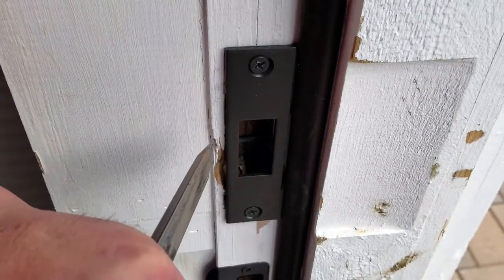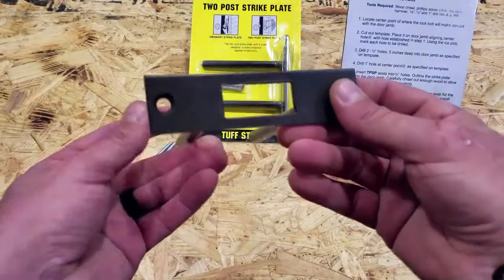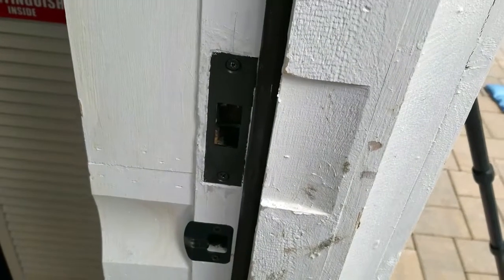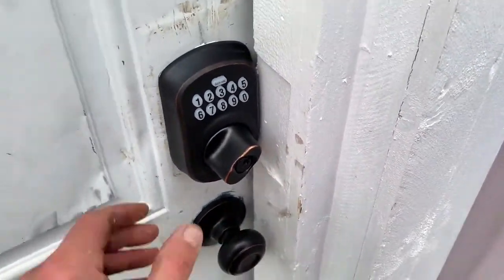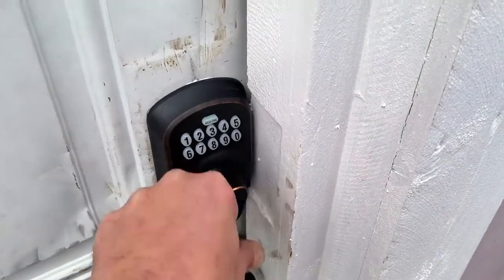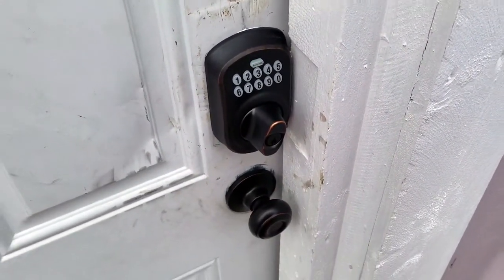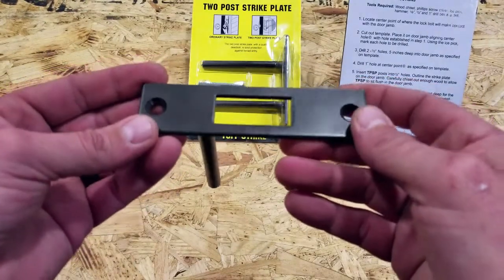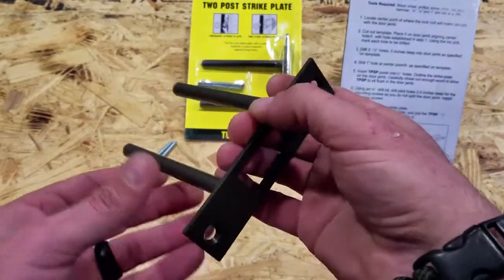The ToughStrike comes in various finishes. I opted for aged bronze for all three of mine because they match the existing deadbolts and other hardware on my doors. They do have various finishes available — check out my blog post, I'll put links in there, and you should be able to find something that works well for your needs.